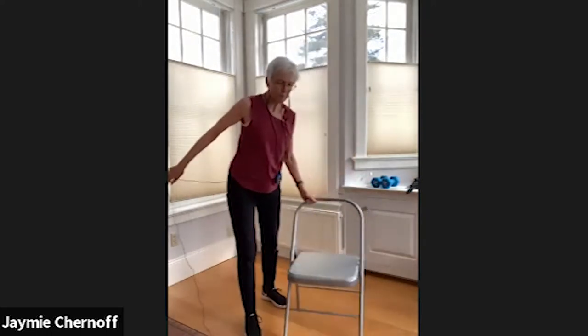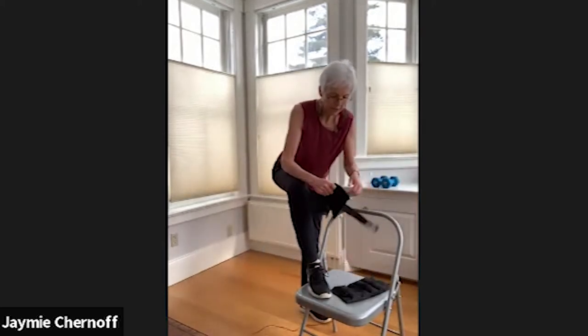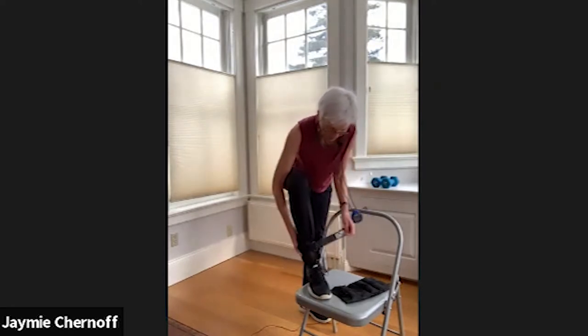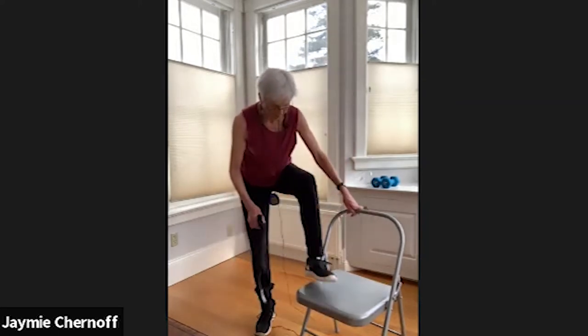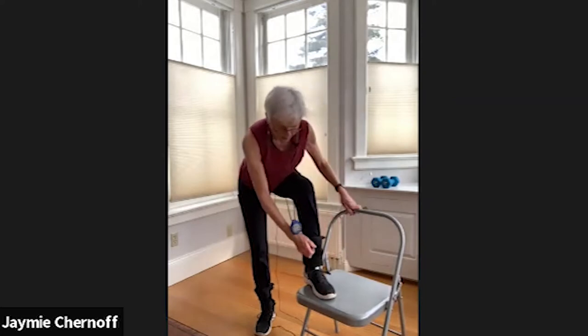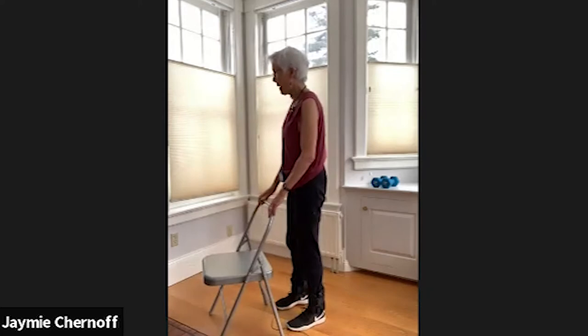Now we will put on our leg weights if you're using them, and begin with ham curls, which is a standing exercise. Your leg weights can start at half a pound or one, two, or three pounds and go up from there gradually, adding effort. Because when your body gets used to a movement and a certain weight over time, it doesn't serve to prompt bone building. We always want to surprise the bones — that's our goal: surprise them with a little more effort each time.